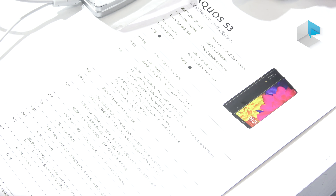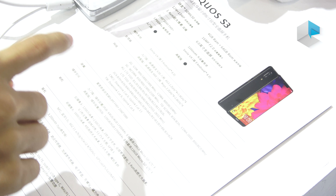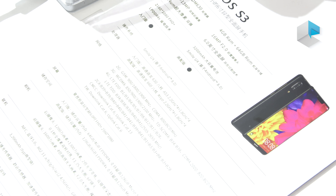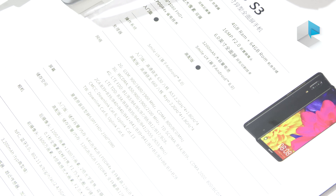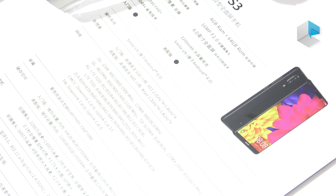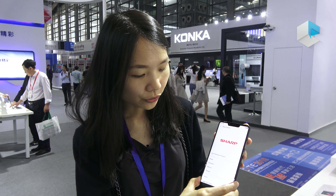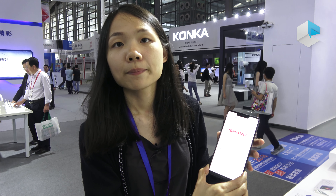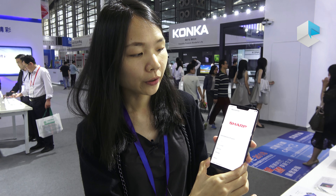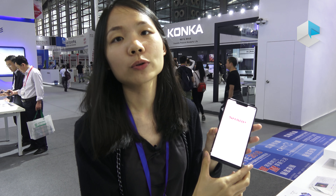About the processor: the basic version has the Qualcomm Snapdragon 630, and the more expensive version has the Qualcomm Snapdragon 660. About the battery, it's 3,200 milliamp-hours, and they use Qualcomm Quick Charge 3.0 technology.